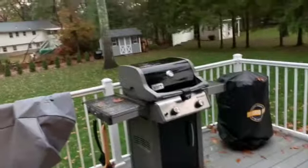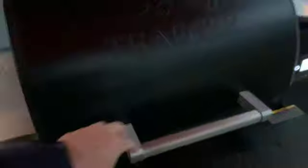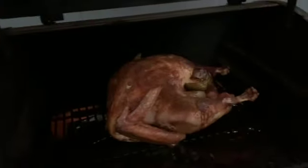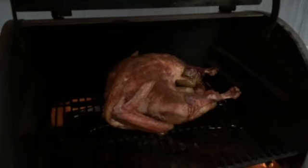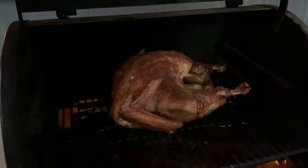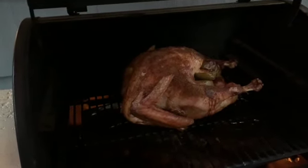Mother nature has gotten a little upset and it's raining really hard out here, so it's become time to take the turkey off. I just checked it with an instant read thermometer and we're at about 166 degrees, so I'm going to go ahead and pull this guy off, bring it inside, and let it rest.